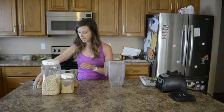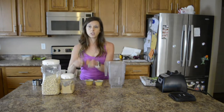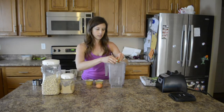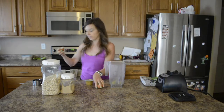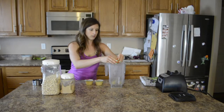First thing we are going to do is put the wet ingredients in first. I have two eggs that I am just going to crack and go ahead and put in the bottom of the blender. Just make sure you don't get any eggshells in there — one and two, here we go.